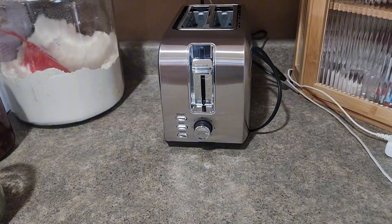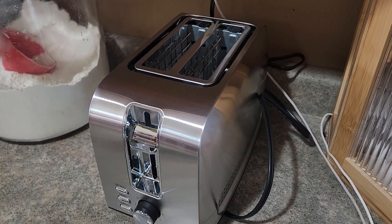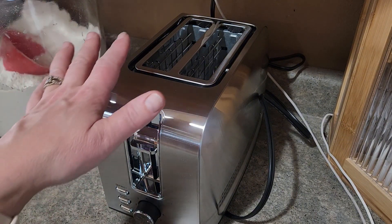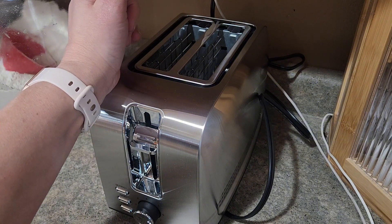I got this two-piece toaster for our daughter who is gluten-free because she can't use our toaster due to the fear of cross-contamination. I'm excited for this because it has the bigger bagel option, and we like making a lot of our own bagels, and she can also toast her toast in here.